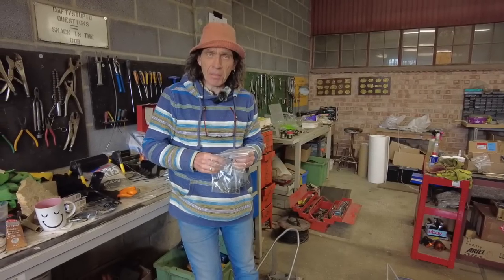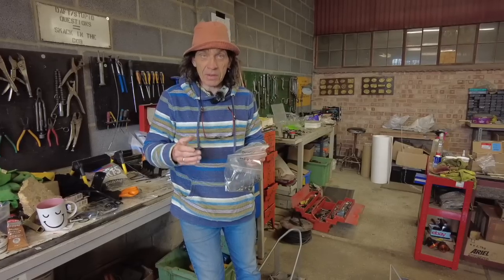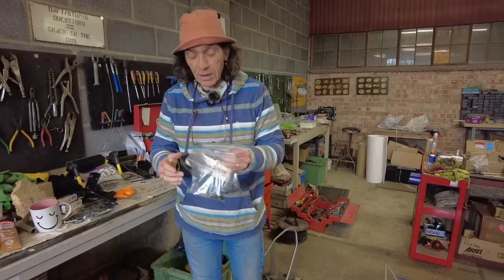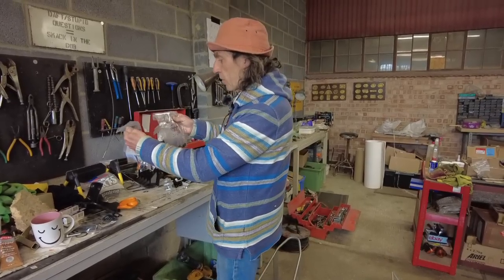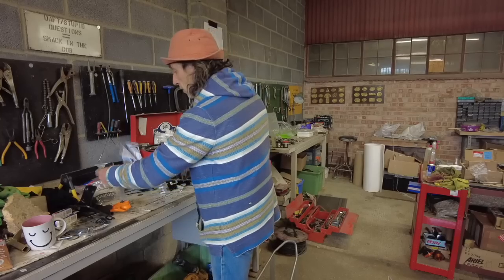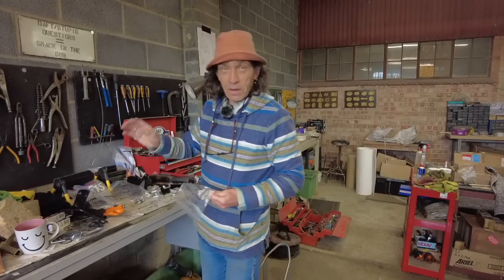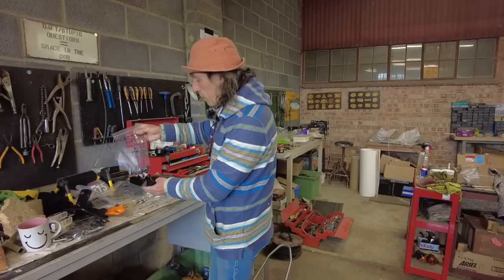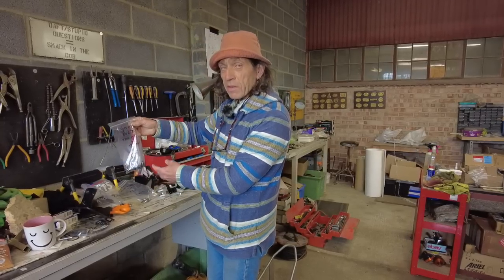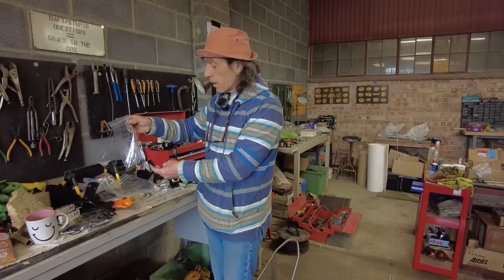Now I'm going to get my comeuppance. I took this thing apart so quickly — Jordan was with me and we just ripped it apart. I luckily took one or two photos, but I've got all the bits in bags and I'm not entirely sure which fixings went where. I've got 'mudguard and tank left hand side,' 'mudguard and tank right hand side,' and 'tailpiece and tank' — three bags of fixings and I don't exactly know which ones went where. So it's going to take me three times longer than it should. Serves me right — lesson learned.